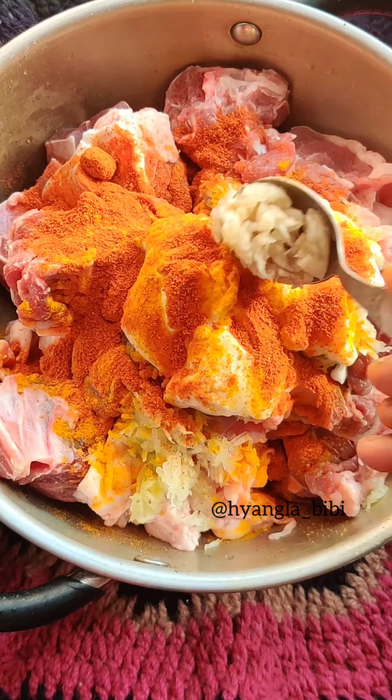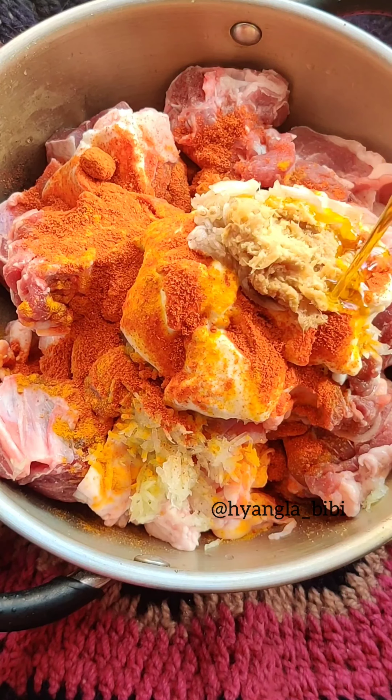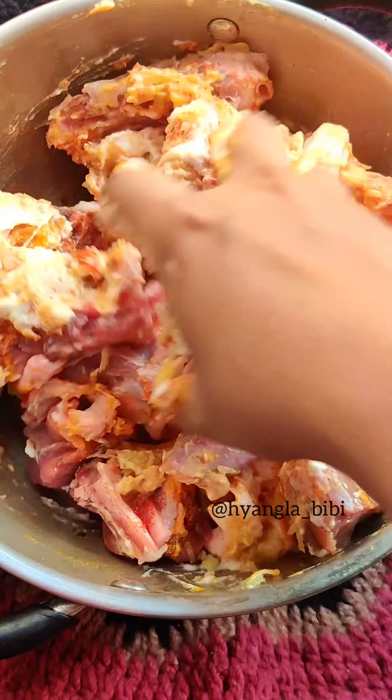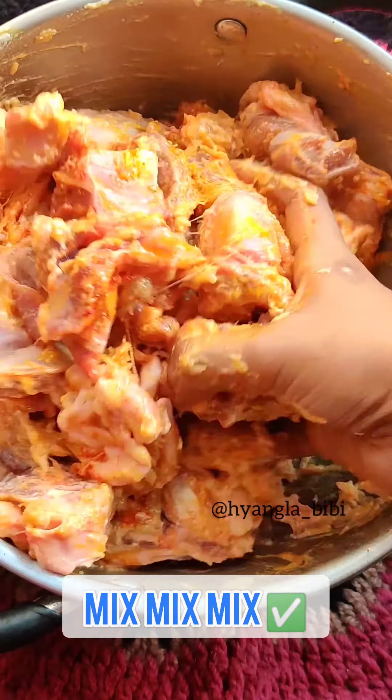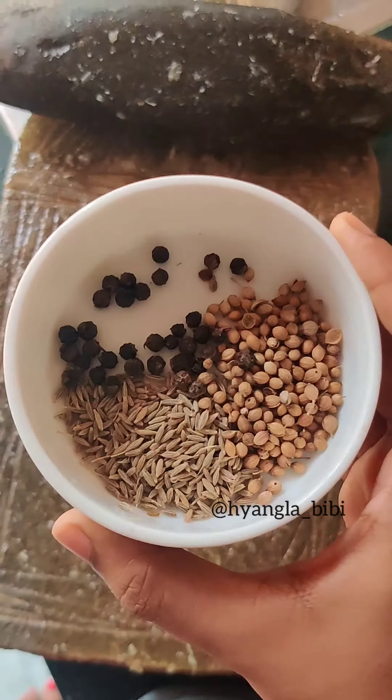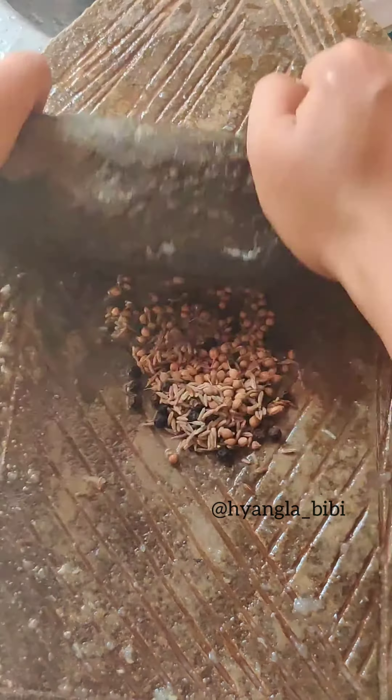So next I have added some curd, turmeric, red chili powder, ginger garlic paste, and mustard oil. Now mix everything well. I like to marinate it overnight, but if you do not have time, at least try to marinate it for at least 8 hours or 2 hours.